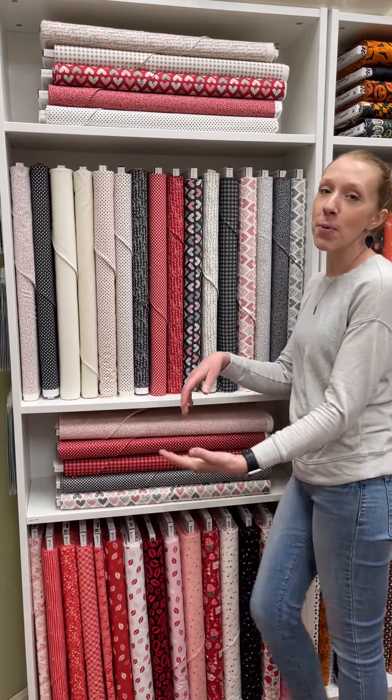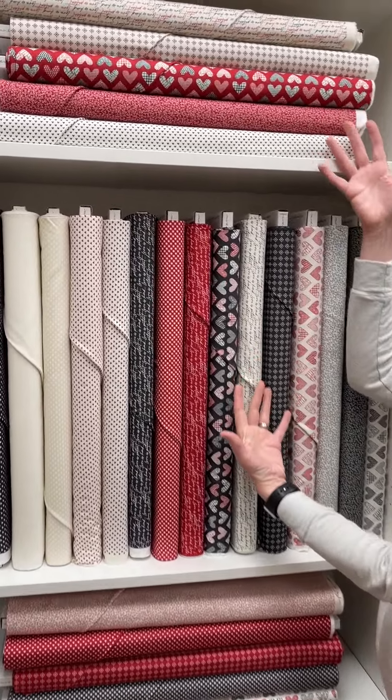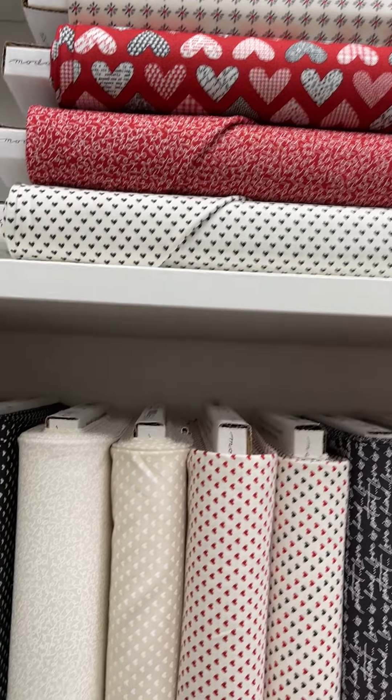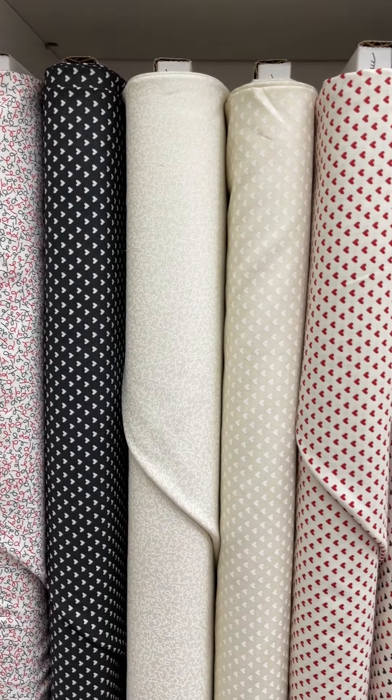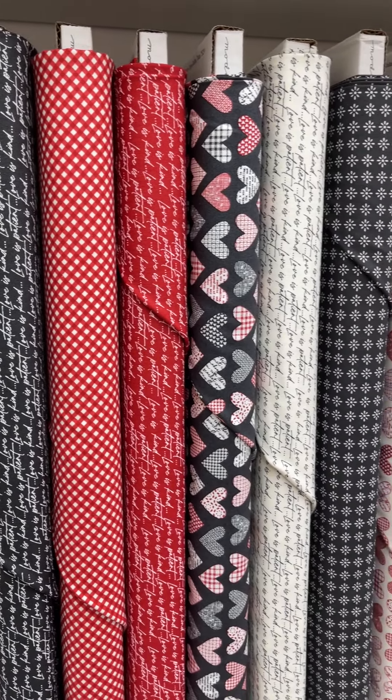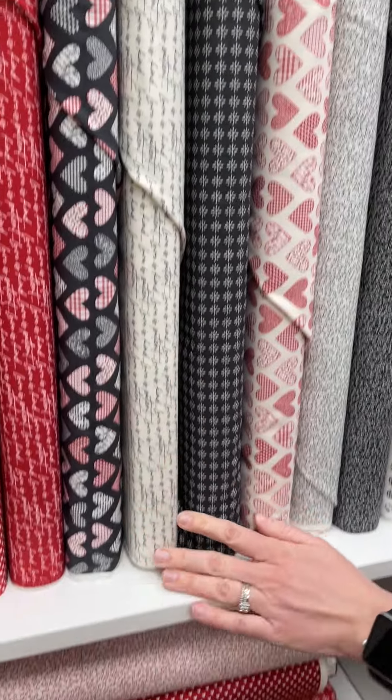Considering it is the month of love, we so appropriately have Flirt by Sweetwater. Now, this isn't just Valentine's Day — think wedding, people. Wedding season is nearly upon us. It's so pretty. I love everything Sweetwater does; it's just so well done.